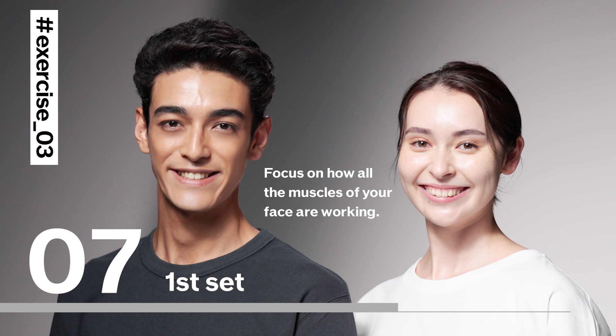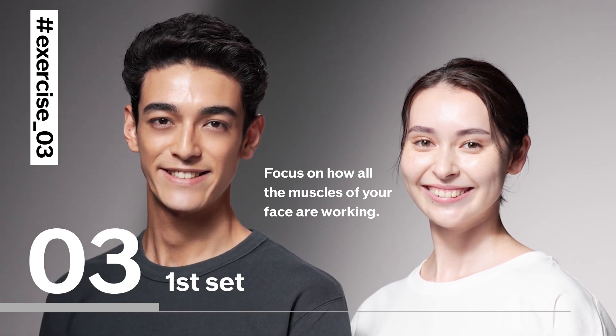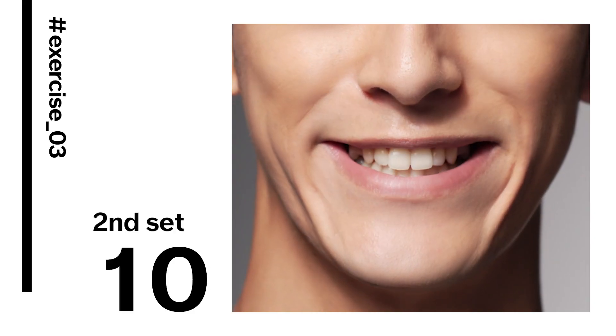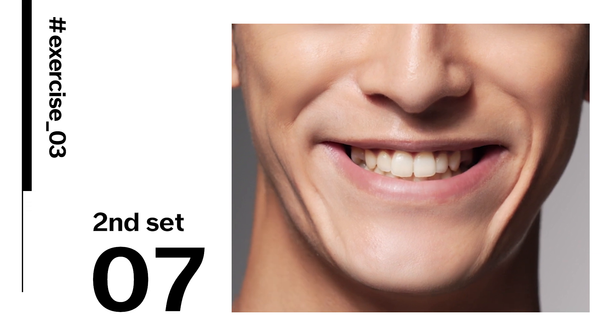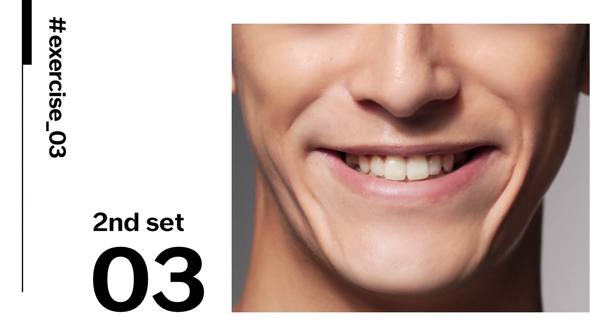What great smiles. Focus on how all the muscles of your face are working. Now for the second set, we're working all the muscles of the face. Do this every day to keep your muscles supple and flexible.